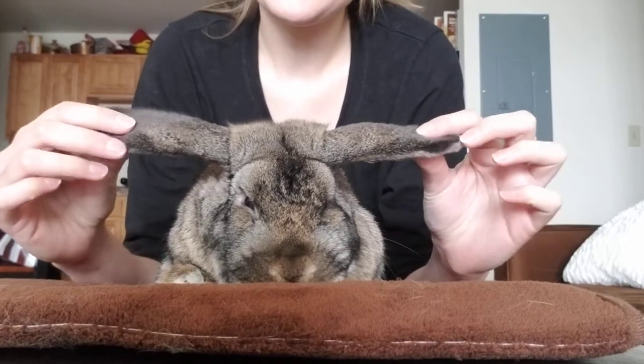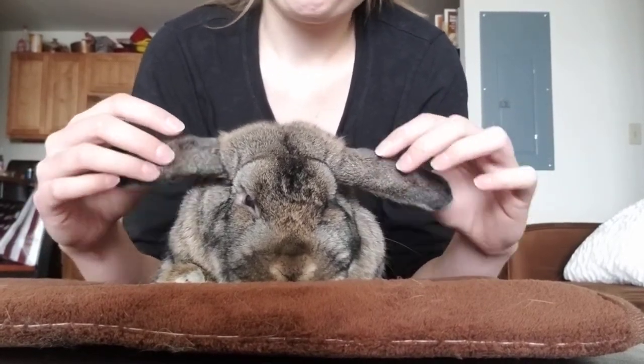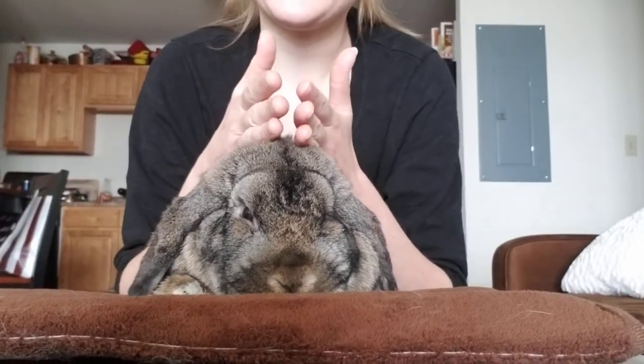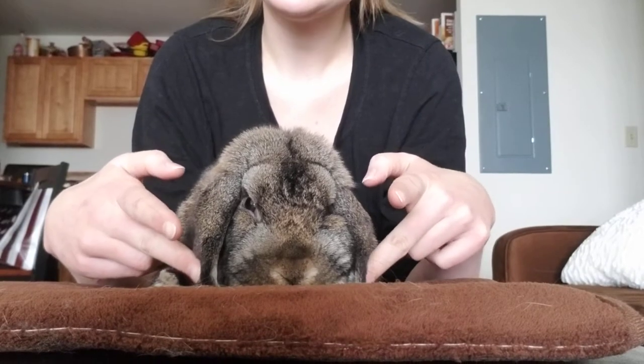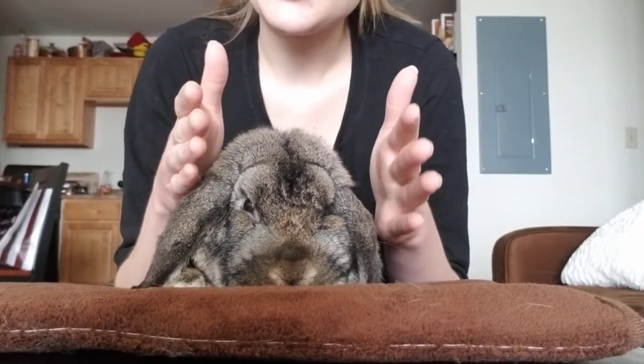A trick to learn: if their ears are airplaning at a young age, you immediately cull them or sell them, because that means their crown is too short. If their ears are laying nicely next to their face, that means it's an overall wide, nice crown.